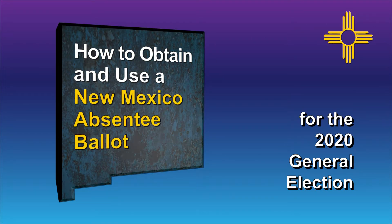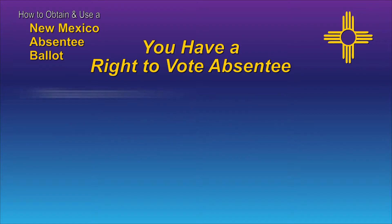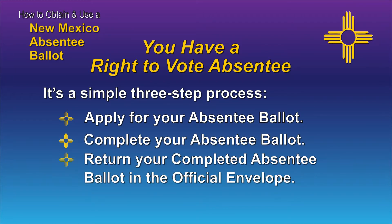As stated in the New Mexico Election Code, New Mexico voters have the right to vote absentee. There are no special requirements for a New Mexico voter to obtain and use an absentee ballot. It's a simple process beginning with applying for your absentee ballot, then completing your ballot, and then returning your completed ballot in the official mailing envelope.